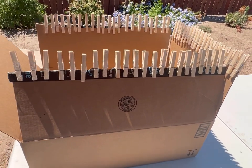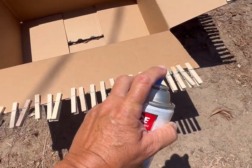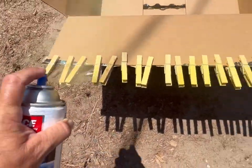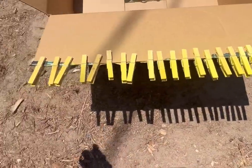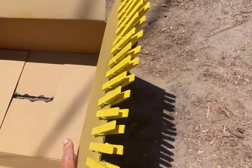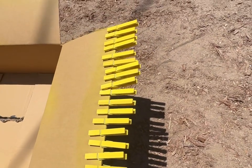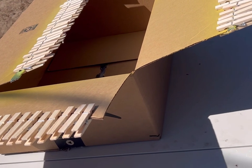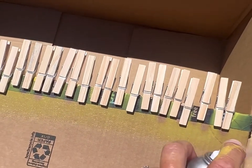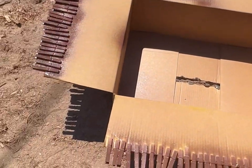I have my three packs of clothespins on a box out here and I'm going to go ahead and start spray painting those yellow. I like putting them on a box when you do this because then you can get inside there really well and flip it, which makes it easy to get all the parts of the clothespin. I'm going to let these dry and then start on the brown. Now I have the other three packs on the box and we're going to spray paint those brown.